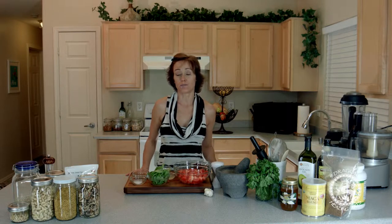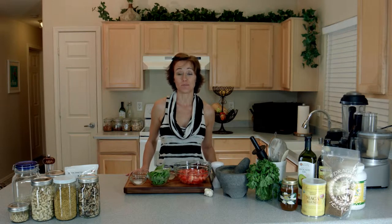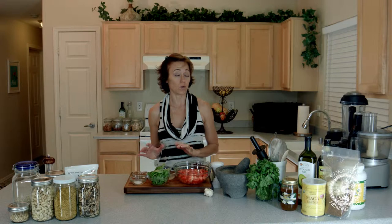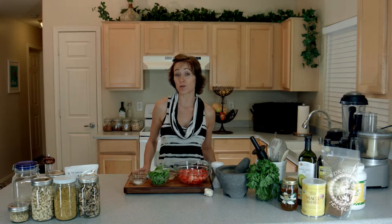Hi, Tamara Koneen here. Today I'm going to be sharing with you a lunch or dinner recipe of raw spaghetti and marinara sauce. We're going to start with the sauce. This can be served cold, or you can also put it in your dehydrator and let it warm up for a little bit and serve warm as well.